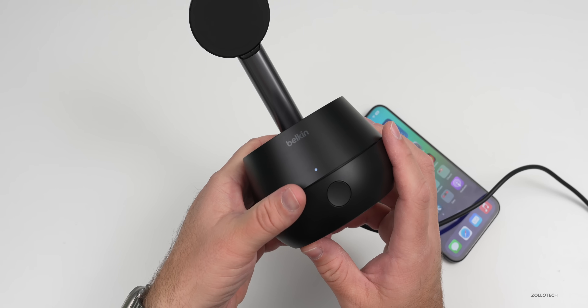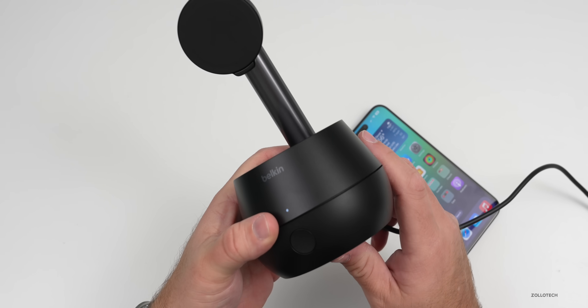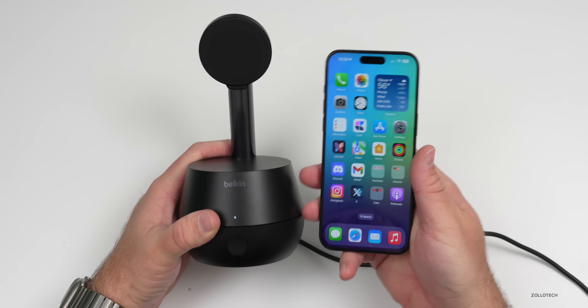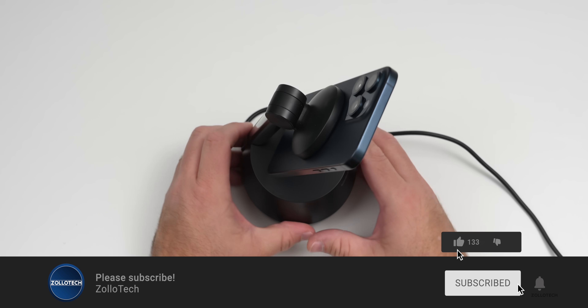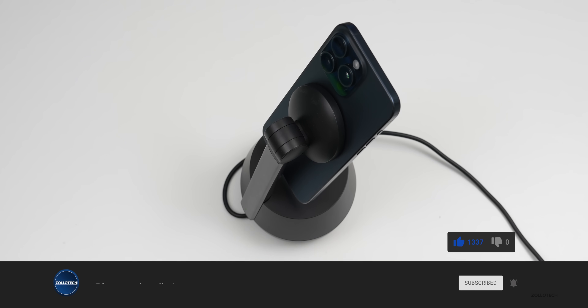Let me know what you think of it in the comments below and whether it's something you would use. I plan to use it an awful lot. I'll link the wallpaper in the description like I normally do. If you haven't subscribed already please subscribe, and if you enjoyed the video please give it a like. As always, thanks for watching — this is Aaron, I'll see you next time.